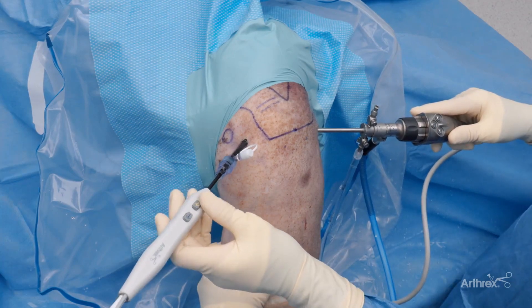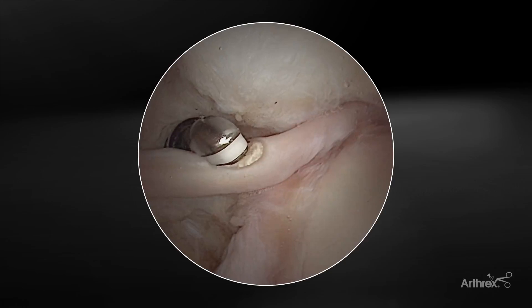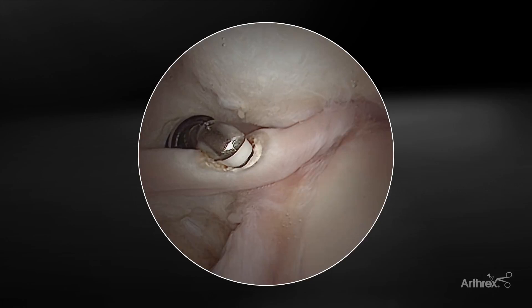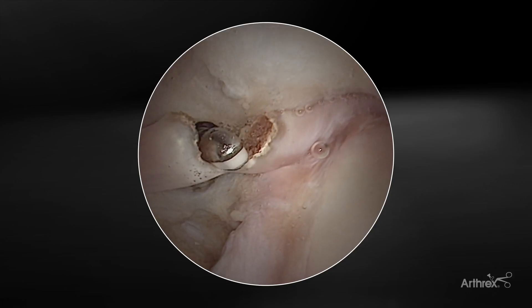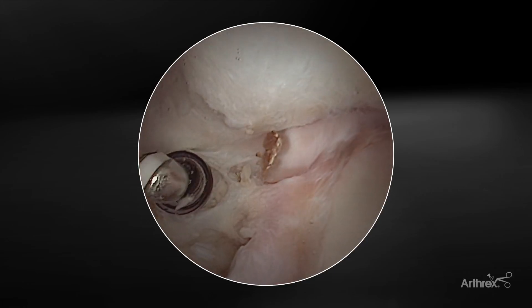In preparation for a subpectoral biceps tenodesis, the i90 is very efficient at completing the tenotomy in the joint. I usually start about one centimeter off the stump, the insertion, and let the i90 do its work. Very clean, very efficient — a quick tenotomy in preparation for a tenodesis.